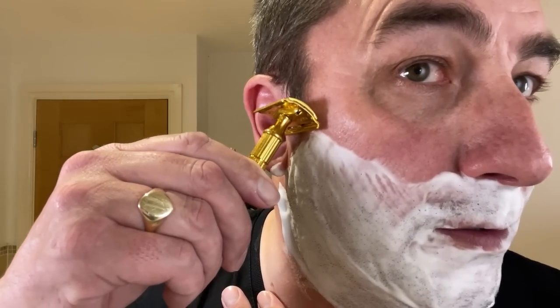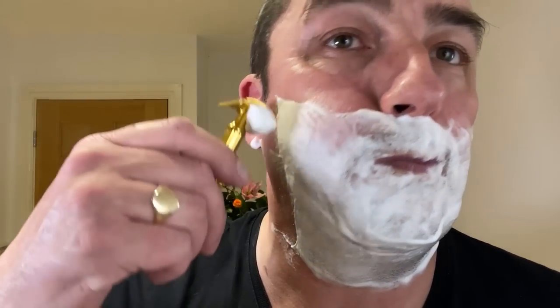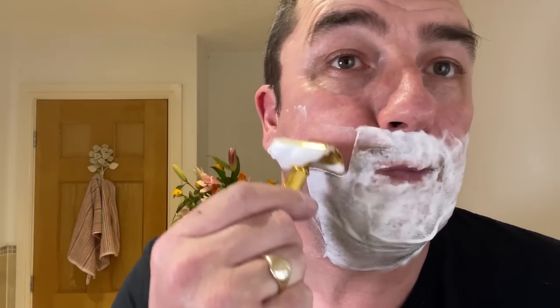So here we go — the Gillette Fat Handle Tech, three-piece non-adjustable, overhang to be aware of. We're using a Big Ben blade, super stainless, brand new. Here we go — first pass on this Wednesday. It's a stormy day. It started getting quite blustery last night — maybe the last bits of it.